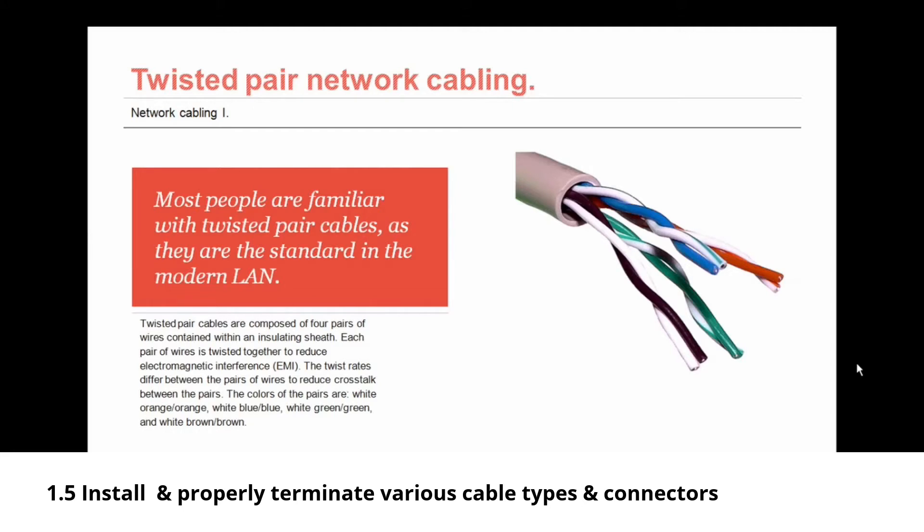The colors of the pairs of wires are always: white-orange, orange, white-blue, blue, white-green, green, and white-brown, brown.